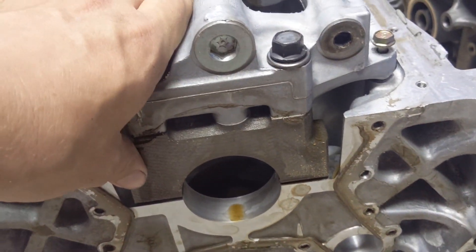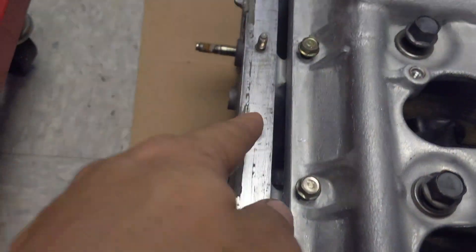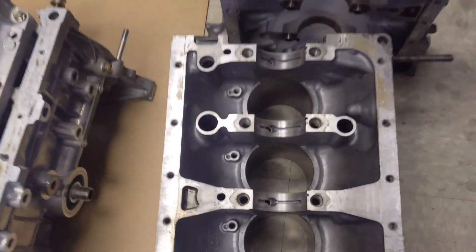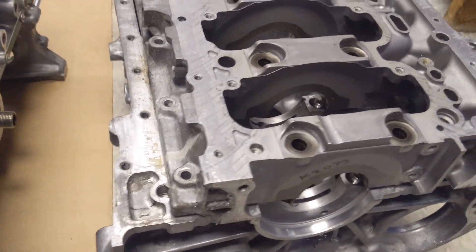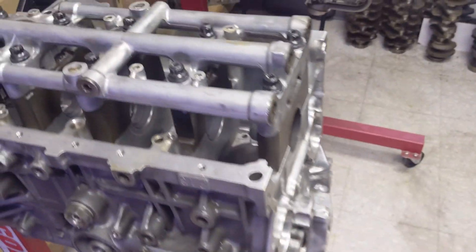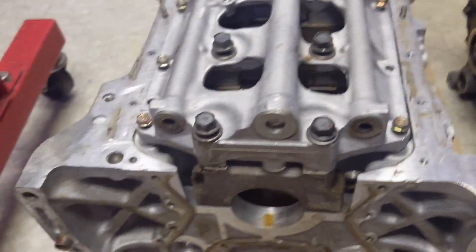The F23 actually integrates here on the side, which is very similar to the K-series. This is a K20 block set up here, and you can kind of see the similarities — you have these bolts here that obviously integrate all the way through the oil pan rail. Again it's a steel cap, but this is obviously a much sturdier design than your conventional H. The F23 girdle is just a lot beefier.